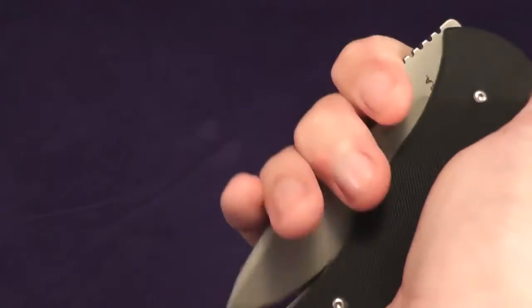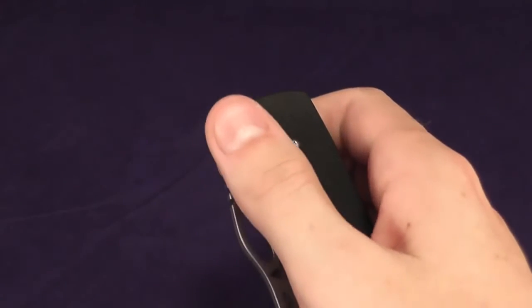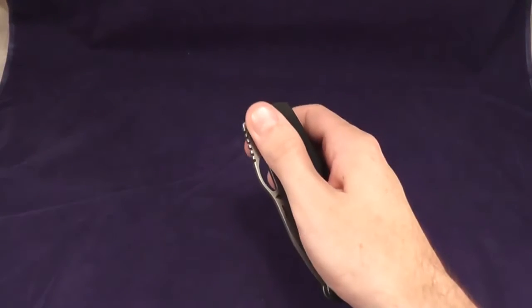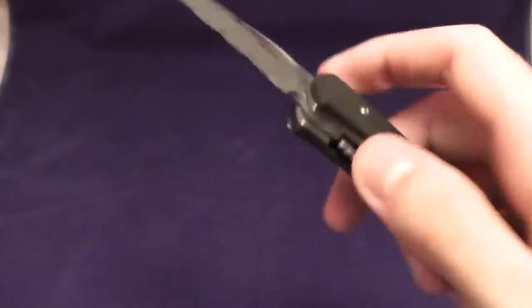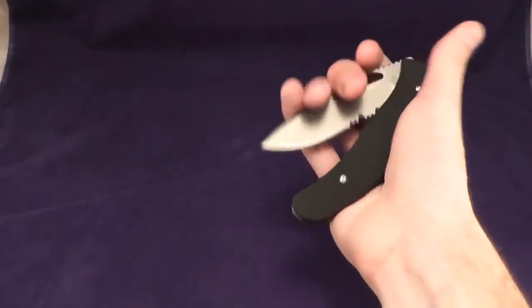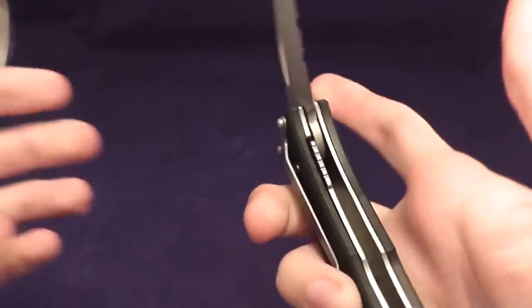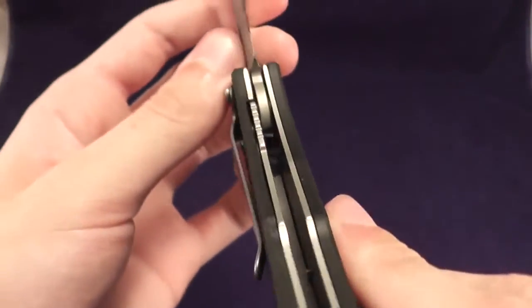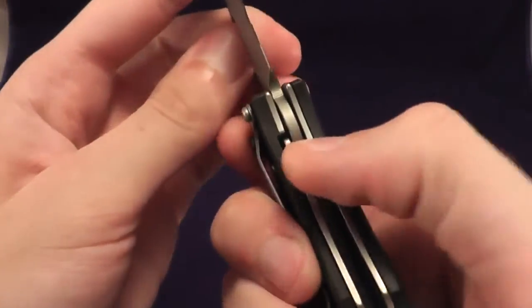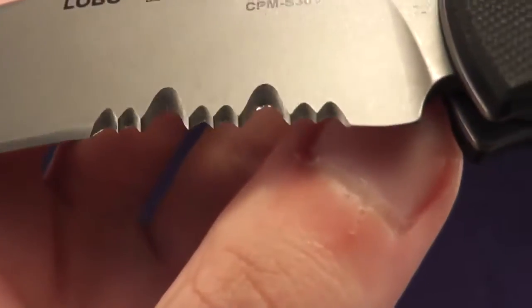Now for the hidden part. You push over on the scale, and it is a hidden release automatic, as well as a manual action knife. You should be able to see that spring inside there. Let's fire it off. You can look in there again — it pushes against the blade right on the tang.